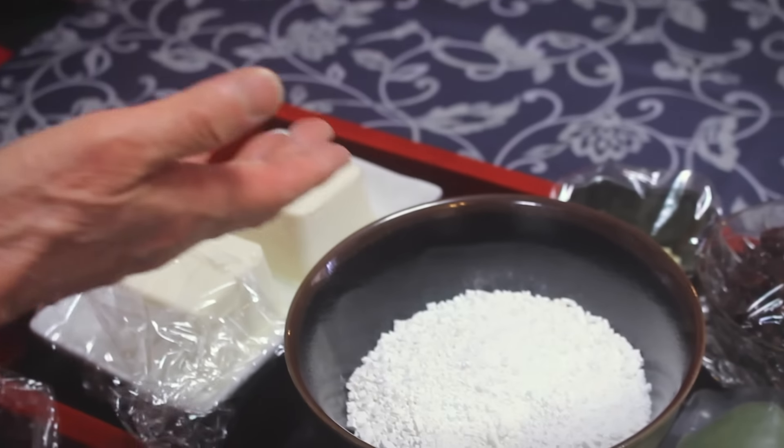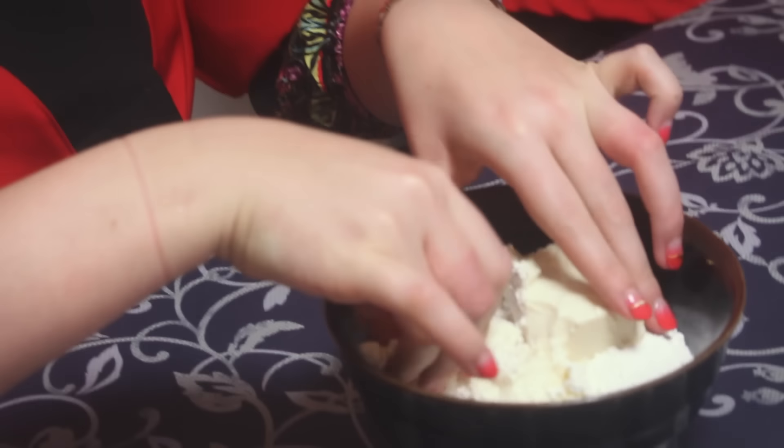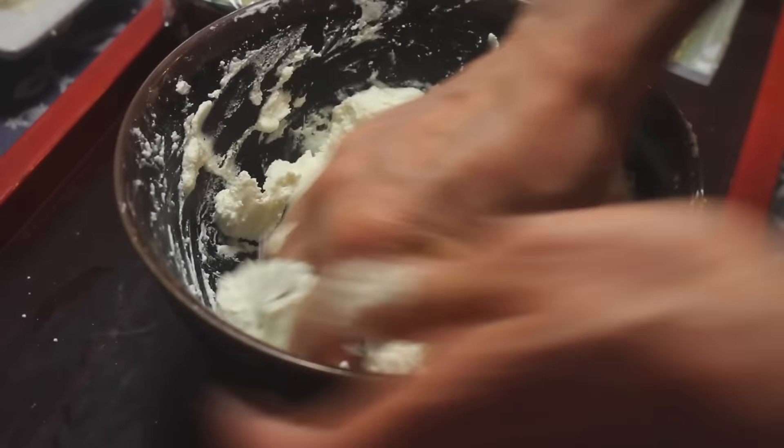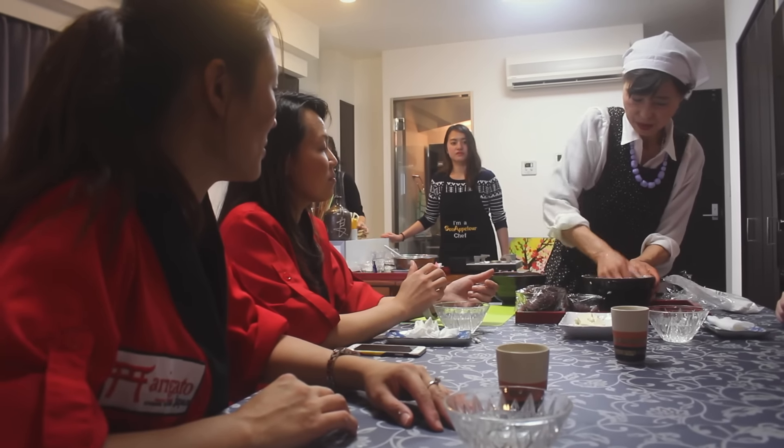Today we're learning to make Japanese traditional sweets using different types of mochi flour. First, we're using Shiratamako to make round mochi balls. This powder feels crunchy to the touch because it's mixed with potato starch, resulting in a more rubbery mochi texture when cooked.